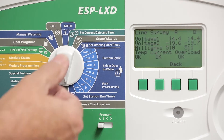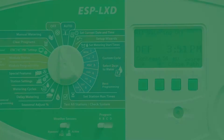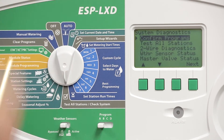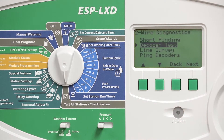In this case, we recommend turning the dial to the off position, which cancels the program that is currently running. Turn the dial back to test all stations, check system, go back to two-wire diagnostics, and select the decoder test.